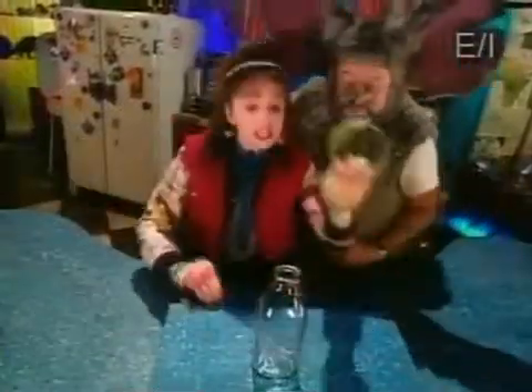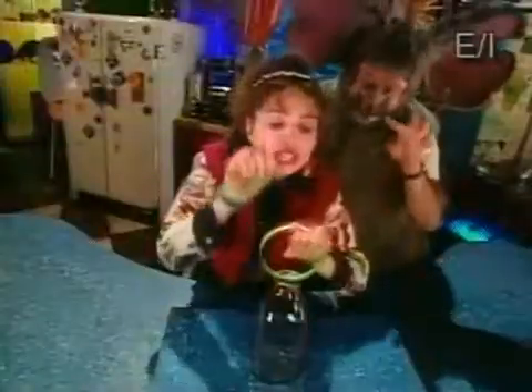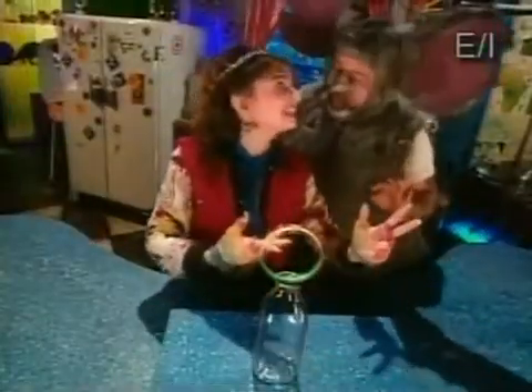I challenge you to hit this loop of plastic so that the penny falls into the bottle like this. One, two, a penny!